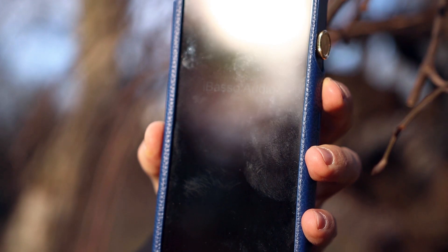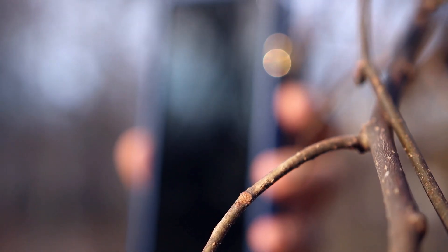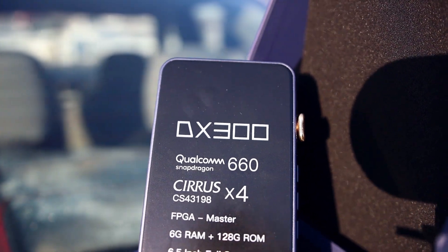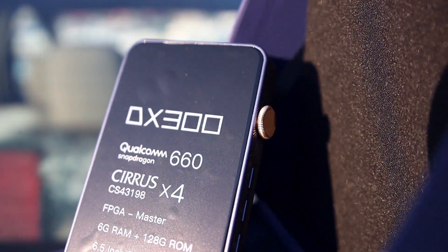Now let's get to the sound. The sound of the DX300 is amazing — a very simple word but it really beats the original DX220 even with the best amp modules. I typically love the AMP 7, and the AMP 9 was magical but didn't have enough driving power. The DX300 really outdid those. It has better resolution and better detail, but at the same time it's a very natural type of sound — it doesn't really color the sound.